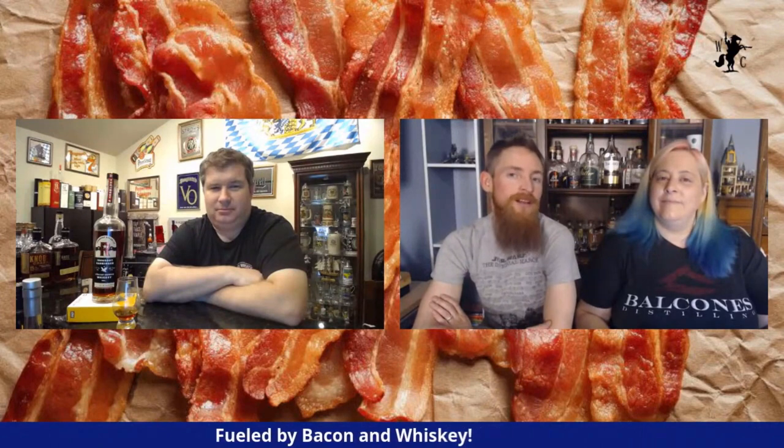Hello and welcome in to another episode of the Whiskey Crusaders. I'm Will, I'm Sarah, and I'm Matt. Today we're talking about Iron Root and their Harbinger whiskey. We have in front of us a YouTube-only pick — a bunch of YouTubers got together and picked this bottle, including us, so we're pretty excited to be talking about it and reviewing it today.